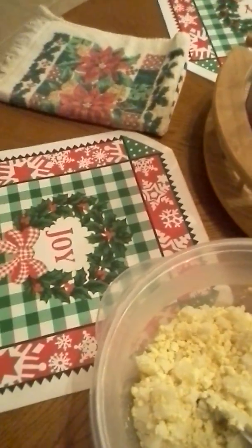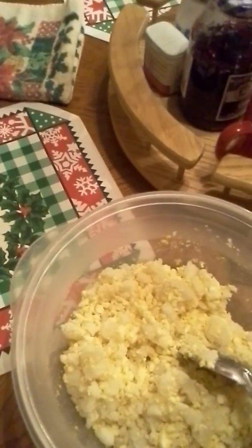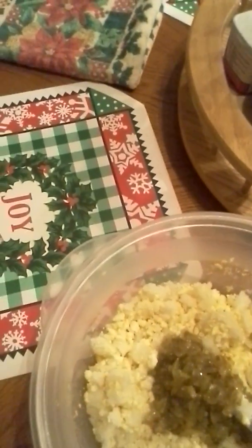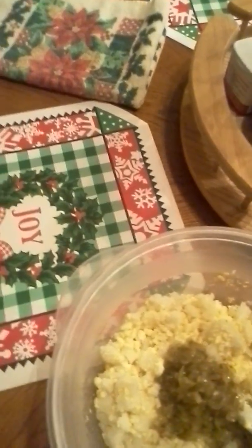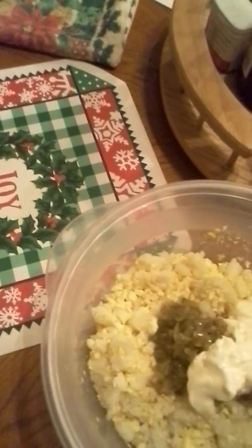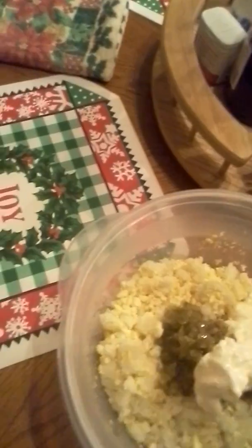Now I'm going to put some mayonnaise and some relish in it. Now this is just my way. I usually put some onion in it but I didn't have any onion, so onion will have to go in after. So I'm putting my relish in and I don't measure — I just put it in until I think I got enough to satisfy my taste.